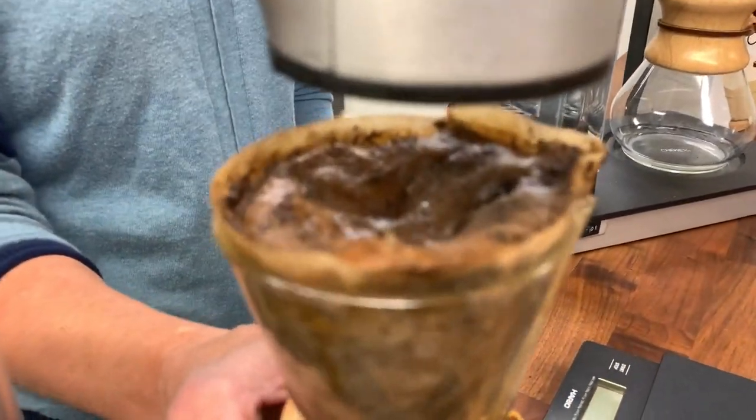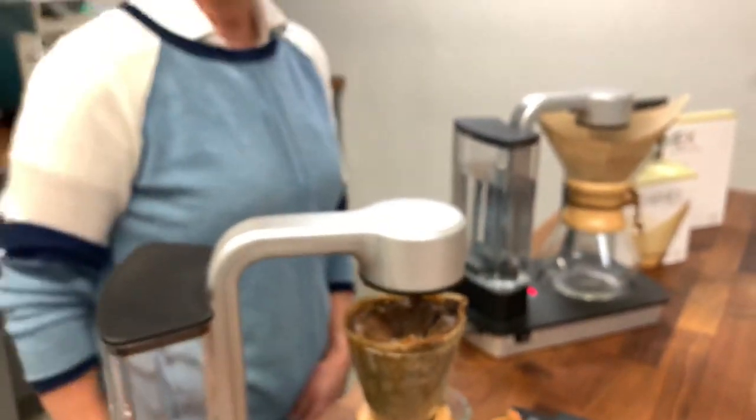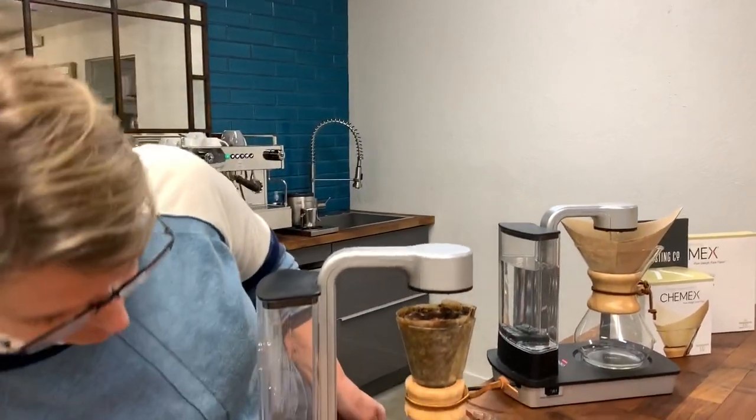Look at this bloom on this one — wow. We'll wait a little bit for it to settle down before we pour it.